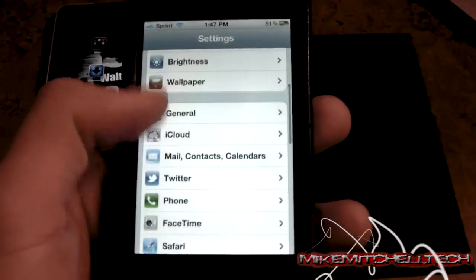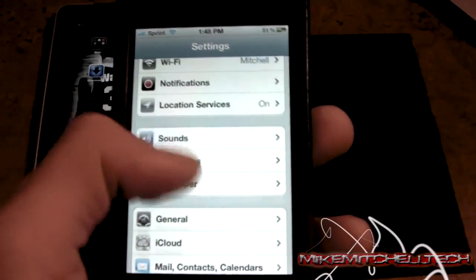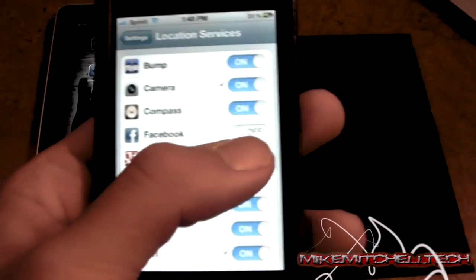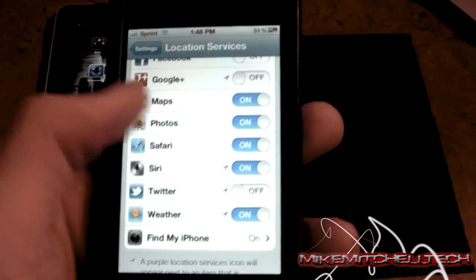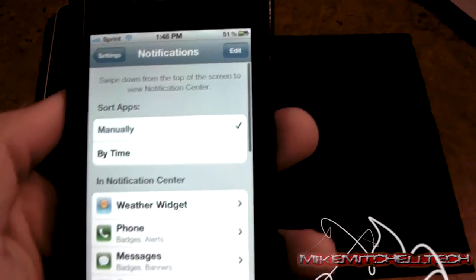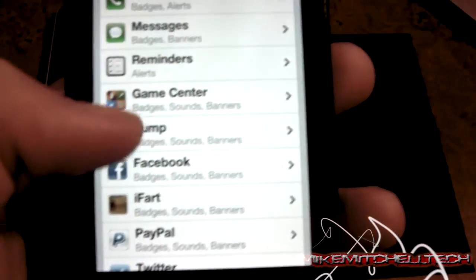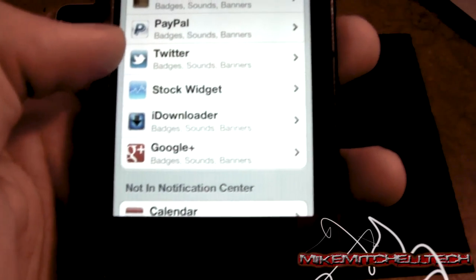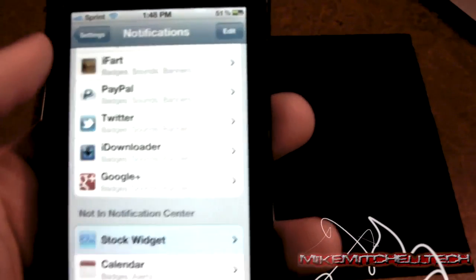We also have notifications. You can turn off Location Services for certain apps — I'm going to turn it off for Twitter, Google+, and Facebook, I don't really need that. Then go into Notifications — as you guys can see there's a whole bunch of these apps. Seriously, some of them — what do I need a notification for? Stock widget, I don't like that, you can turn it off, it's using battery.